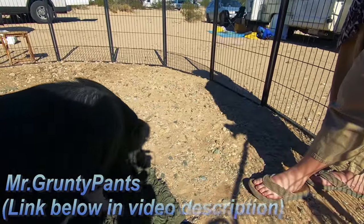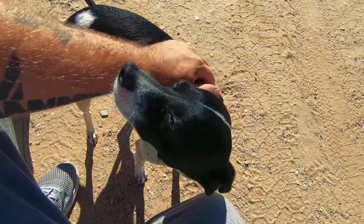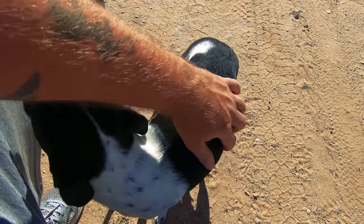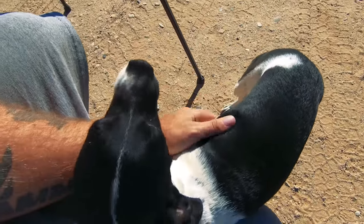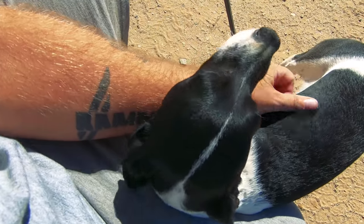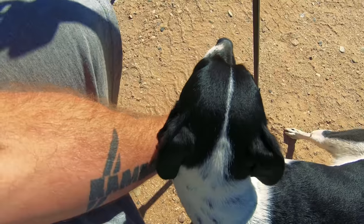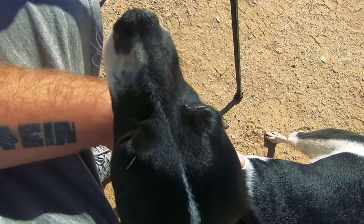Look who just came running over — my favorite dog in the whole world, Moo Moo! I love this girl so much. I wish we could have clones of you — you're too perfect. You be a good girl.